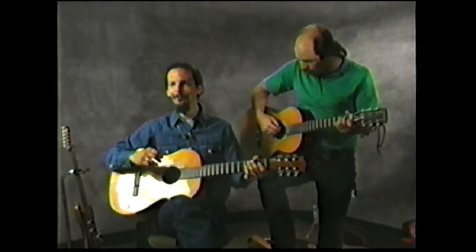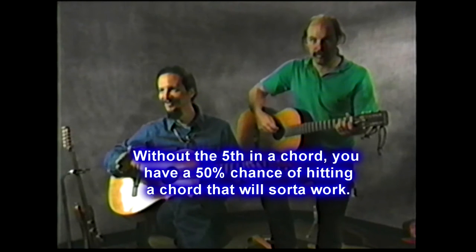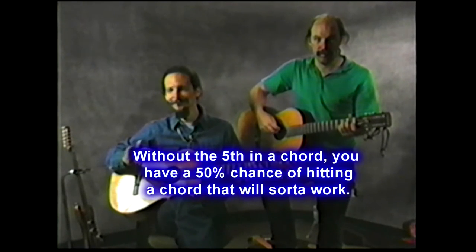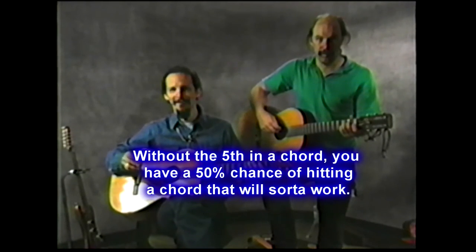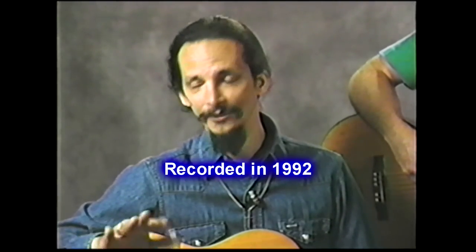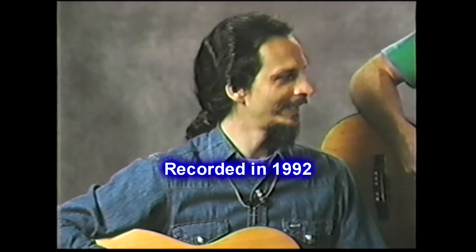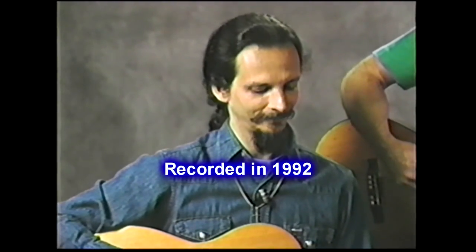The idea here is to show that if you leave the fifth out of a chord, you've got a 50% chance of hitting a chord that'll work. So if you're jamming with a jazz band and you're not real sure what the changes are, you just basically go to a chord that doesn't have a fifth in it, and you've got a 50% chance of hitting something that'll work. So demonstrating this, me and Bob are going to commence.